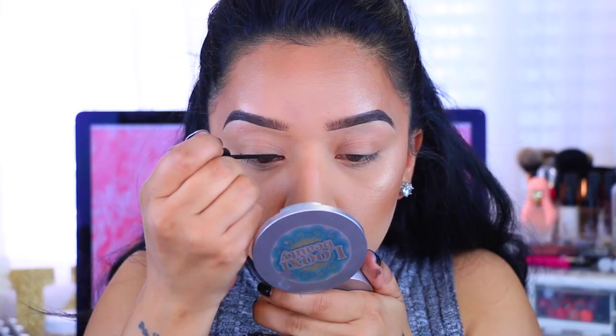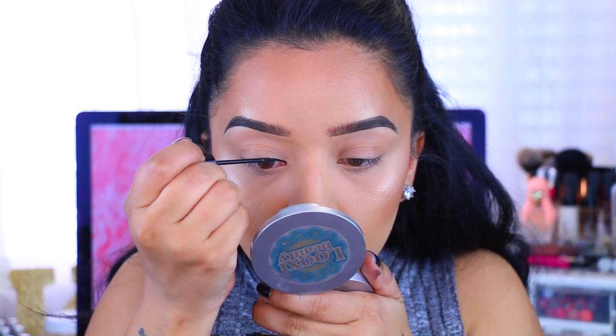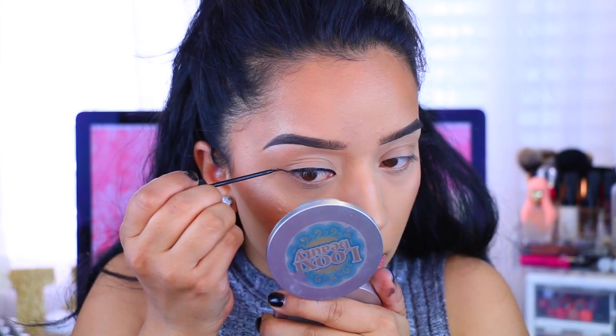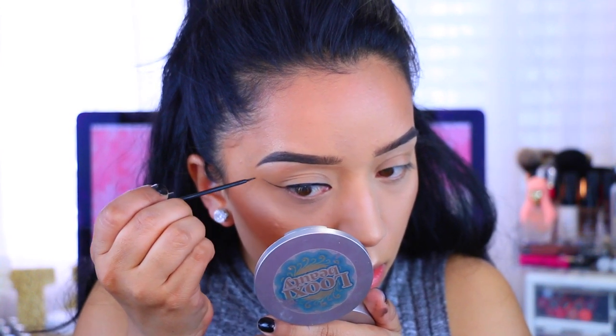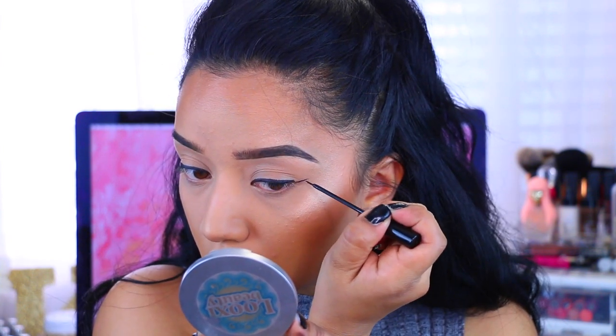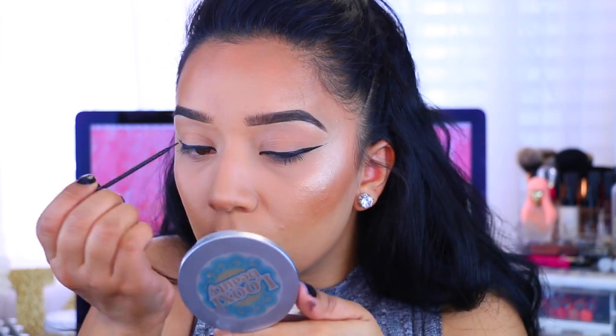Now I'm going to take my NYC Liquid Eyeliner in black — this is my holy grail, I just can't live without my eyeliner. This look is very simple but at the same time very bright and super awesome for spring and summer. I'm drawing my regular wing — you can do either really thick or rather thin since we're going with a second eyeliner. I just kind of winged it and went with whatever was happening at the moment.